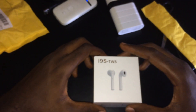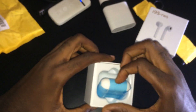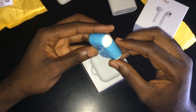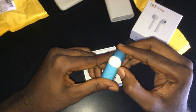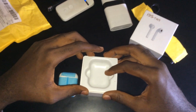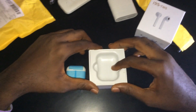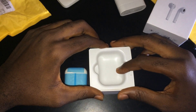As we lift up the case, we are welcomed with the TWS i9s, which is really a one-to-one size with the Apple AirPods. This is sealed with a blue silk, which I'm going to take off right now. Inside we are welcomed with a plastic tray which holds the charging case and the earbuds.